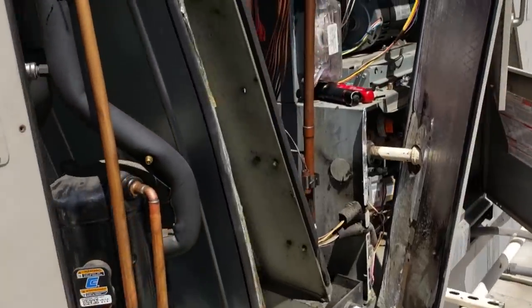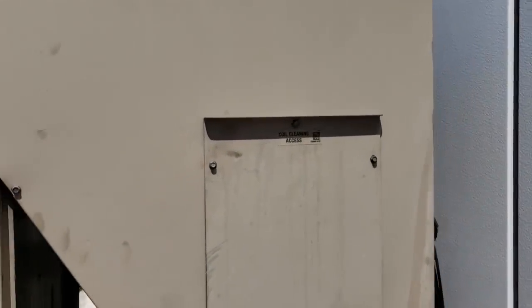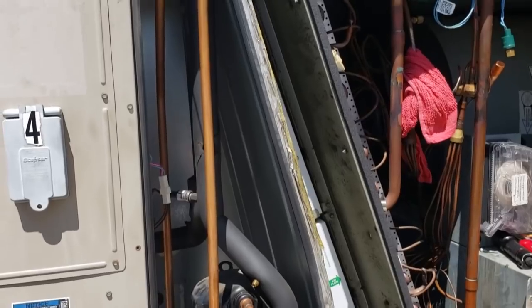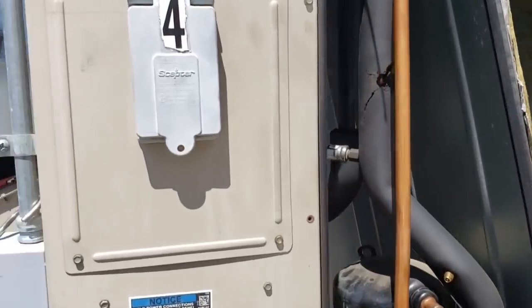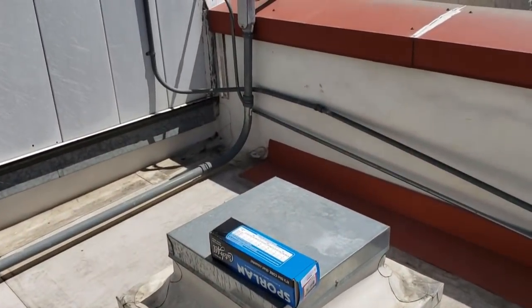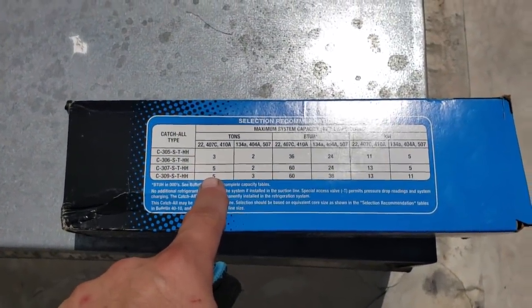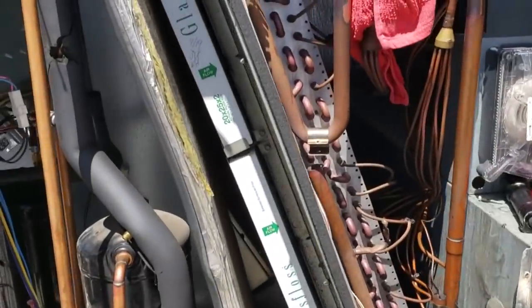Unfortunately it's really hard to get a suction line filter dryer in here — I might be able to fit one, but good luck changing it out. So we're going to fly without the suction line filter dryer. I've got a high acid liquid line dryer. This is a 6-ton compressor, so I need the right size — a 30 cubic inch, inch-and-an-eighth line size — but getting that in there is really hard. We're going to roll without it.